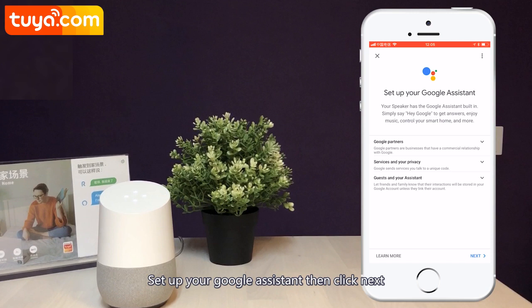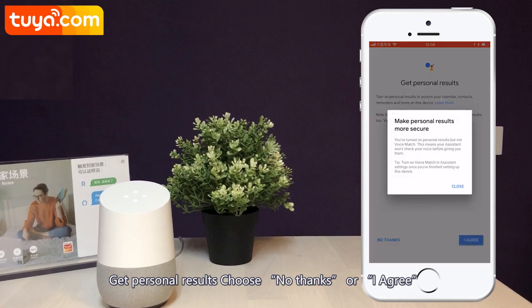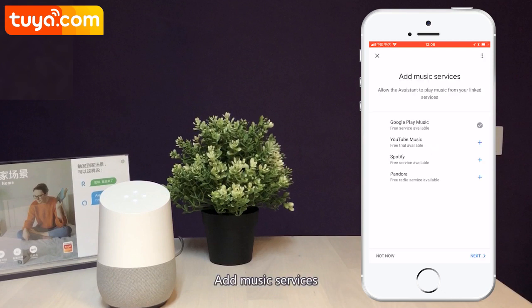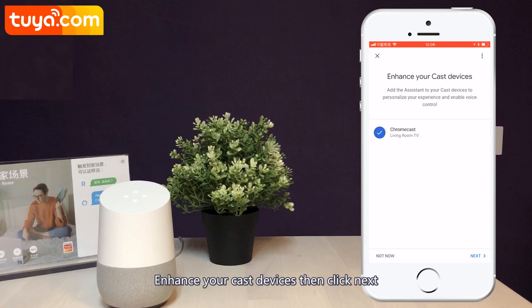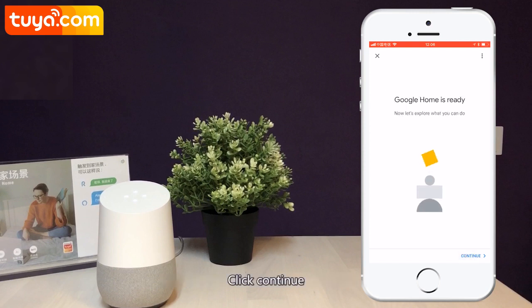Setup your Google Assistant, then click Next. Get personal results. Choose No Thanks or I Agree. Enter your address. Add music services. Enhance your connected devices, then click Next. Google Home connection is almost done. Click Continue.